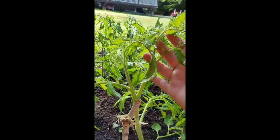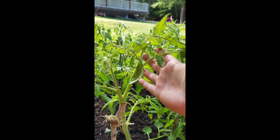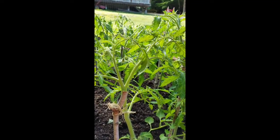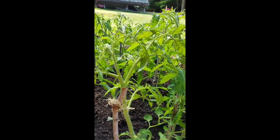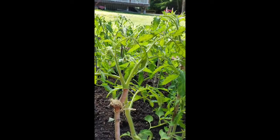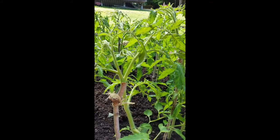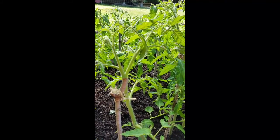You never want to take off the terminal bud — that's where you're going to get your height from. Now at the end of the season you can take this off, which is going to help you get the last growth out of all your tomatoes before the frost comes and you're not going to get any more height. But I leave that until the very end of the season.